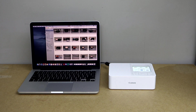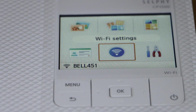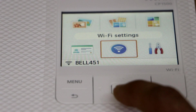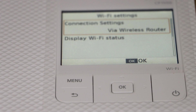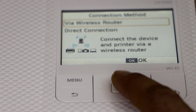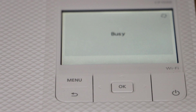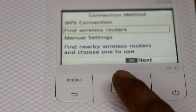Go to the Canon printer now. The first step is to go to your printer screen — you can scroll up and down. Select Wi-Fi settings, then select the first option: connection settings. Click on the other option, select wireless router, click cancel, scroll down, and click on find wireless router.